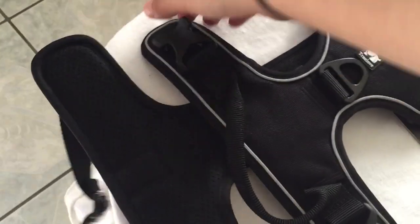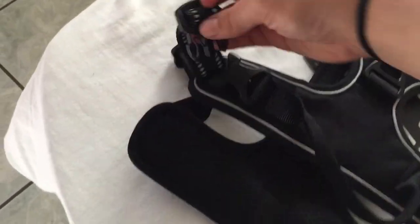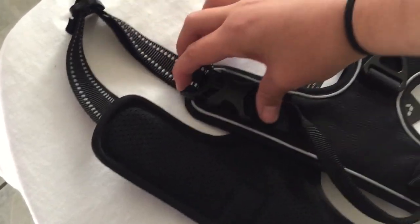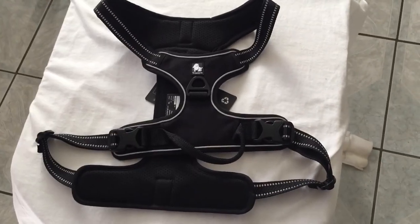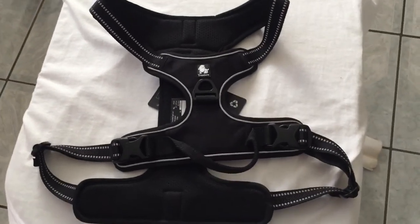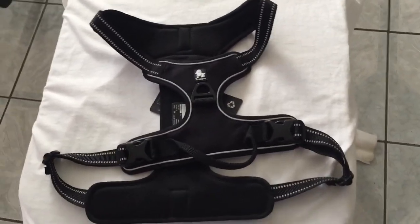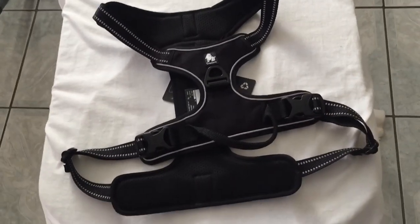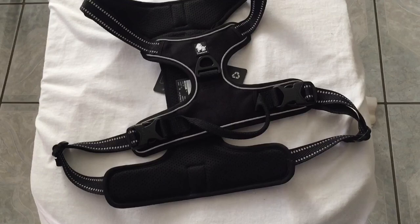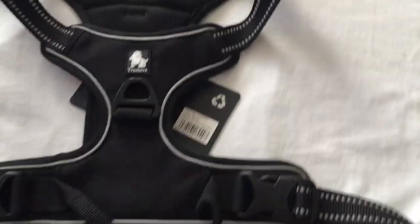I hope this helps you figure out if this is the harness for you and your dog. If you have any more questions, comment down below and I'll try to answer them. Thanks for watching! I'll put out a video of him using it in action once the weather clears up — it's a bit wet now and I don't want to get him in the mud, but he would love that.